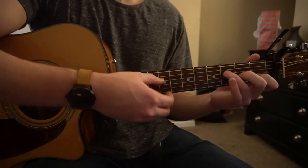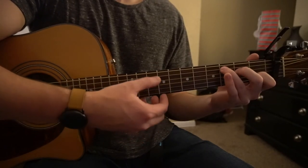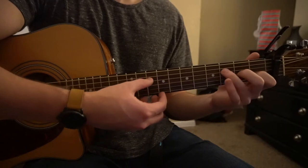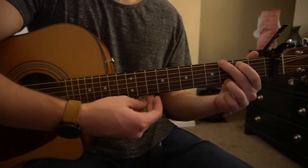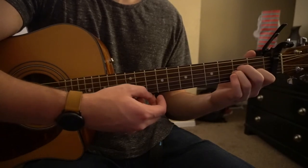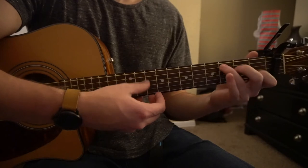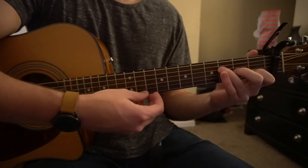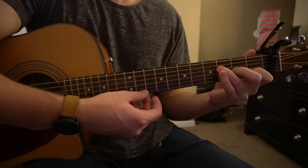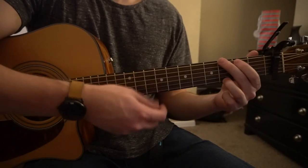So you're just strumming F, G, C, A, repeating that progression — F, G, C, A — and the pattern continues F, G, C, A, F, G, C, A, F. That part ends on the F, and then it starts strumming to a G.